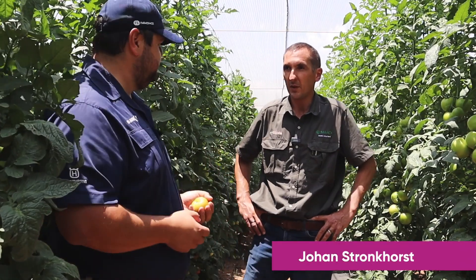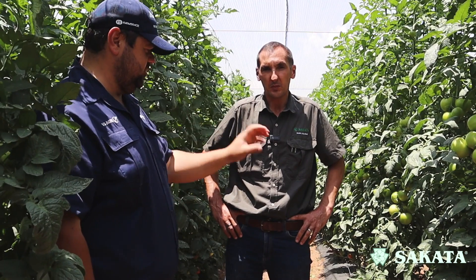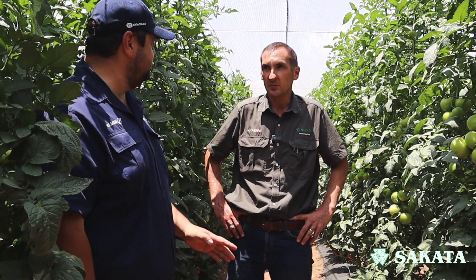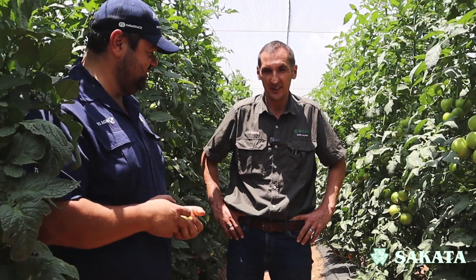Johan, how are you doing? Good. Tell me a little bit about tomatoes — it looks simple, it looks easy, but anyone that's planted tomatoes will know that it's not. Where does it start?